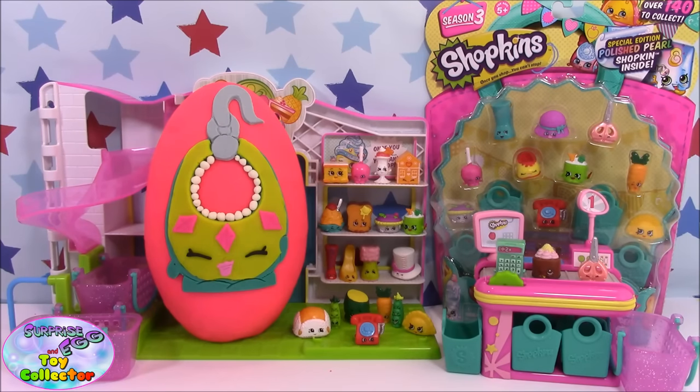Hi, welcome back to Surprise Egg and Toy Collector. Today we have a Shopkins Season 3 Play-Doh Surprise Egg and a Season 3 12-pack to open for you.